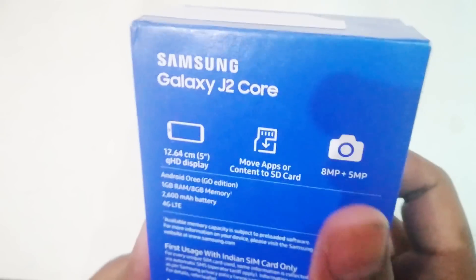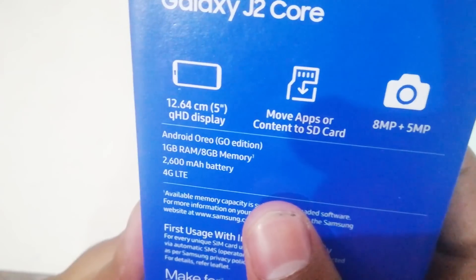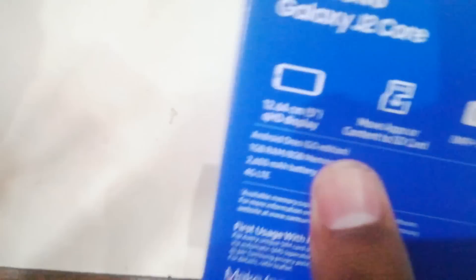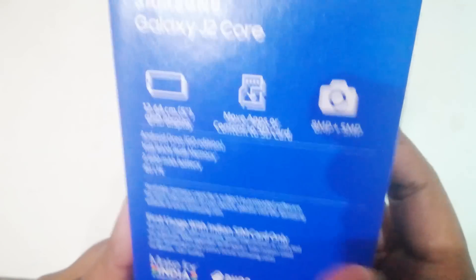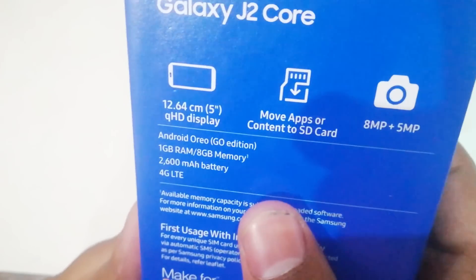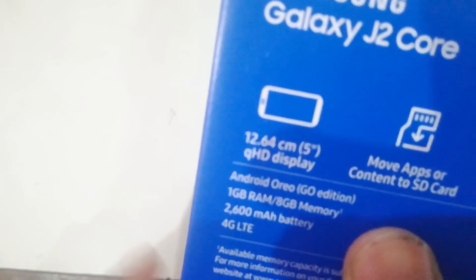This is a 5-inch QHD display. This is the best feature. This is the best feature for your applications. There is an SD card slot. This is an 8MP primary camera and internal memory. It has a 2600mAh battery and 4G, so you get all of this.